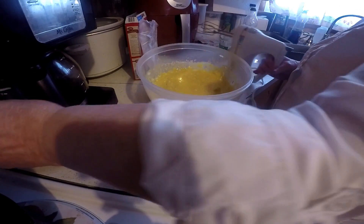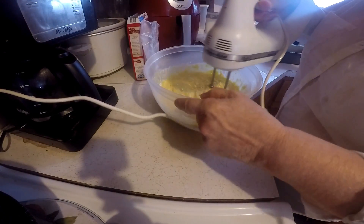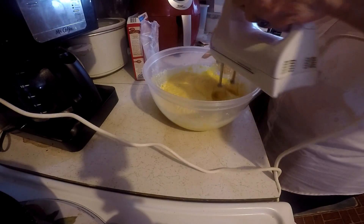Now I'm going to turn my mixer on. I'll take a few minutes to mix it up.